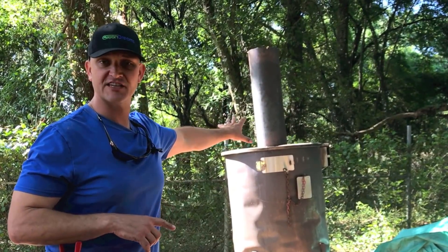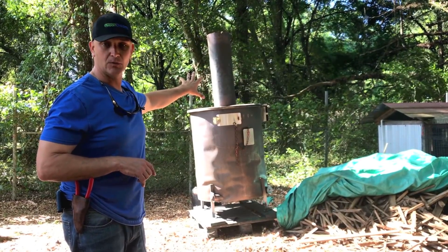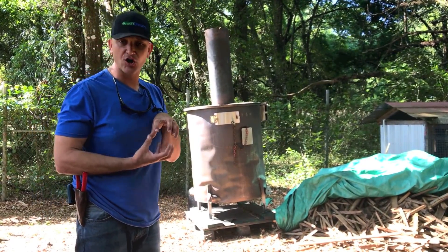So through the pyrolysis process, I light all the wood around the outside of that inner barrel when I actually start this kiln here on the farm. And through that pyrolysis process, it's sucking all that moisture out of that inner barrel and it's turning it into charcoal.